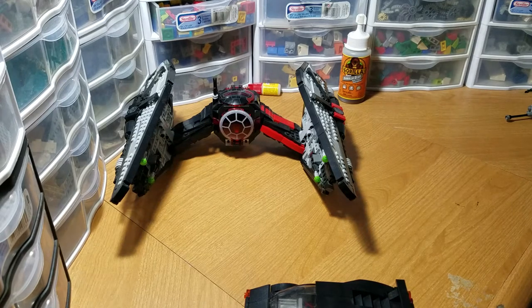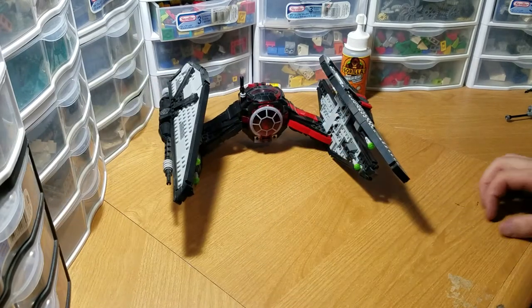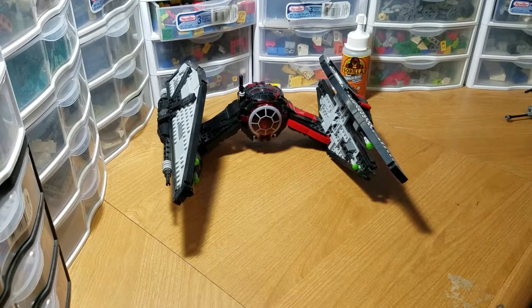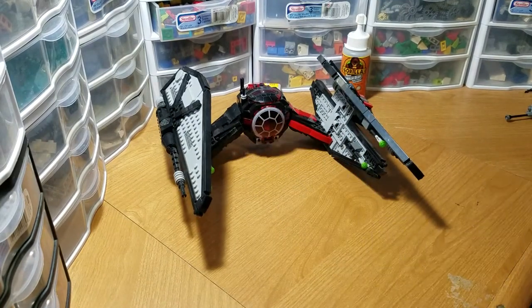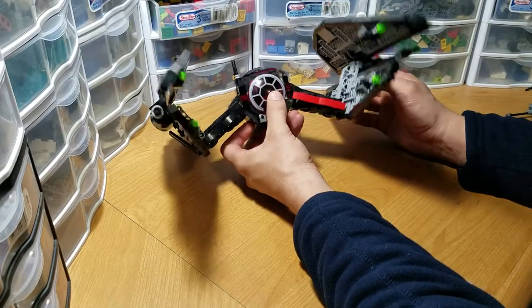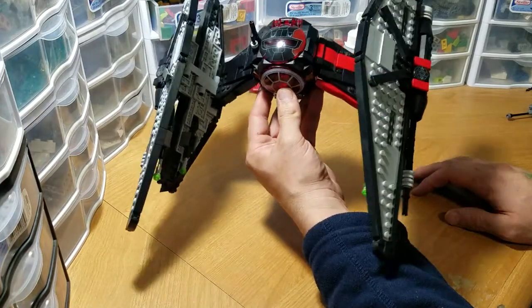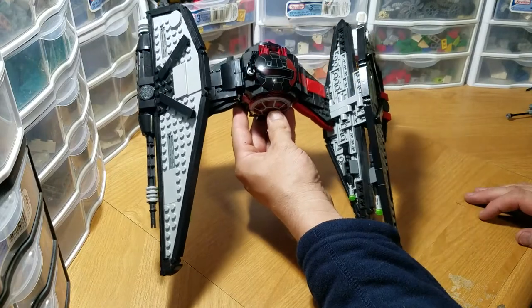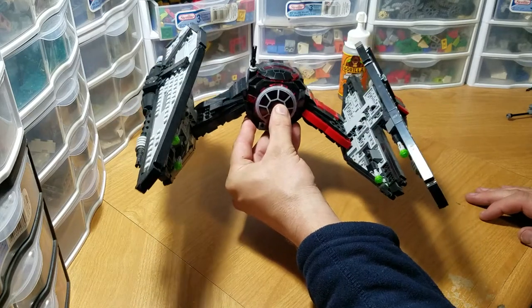So I built an original light gray version — an Imperial version — for a contest. It was a 'Predict the Starfighters of Episode 8' contest, I think put on by From Bricks to Bothans. I ended up building five or six different ships and submitted a Y-Wing, which I don't have put together anymore but really liked. Then I built a light gray Imperial version of the TIE-W, and one day I decided I wanted to upgrade it to First Order, because I had three First Order TIE fighters up there and thought it would be more interesting to have a different one.